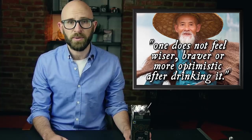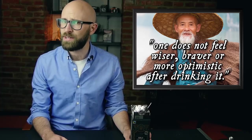Orwell also said there's not much stimulation in cheaper teas. He further states that Chinese tea is otherwise fine, but one does not feel wiser, braver, or more optimistic after drinking it. So this is the tea we're going to be using, and hopefully it will make us feel brave.